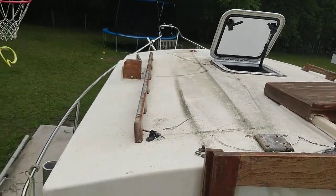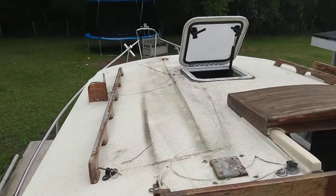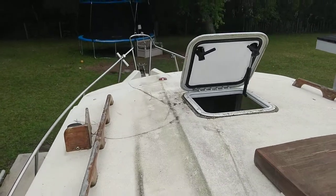I'm on board now. It's the next day, and I'm showing you the top of the boat.